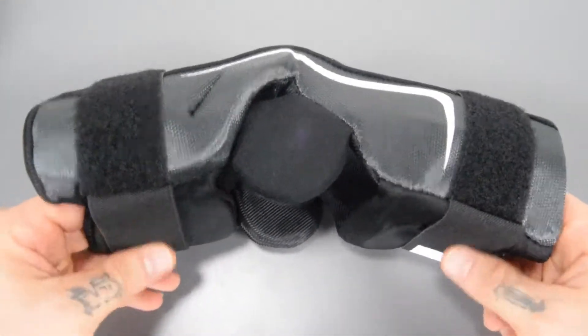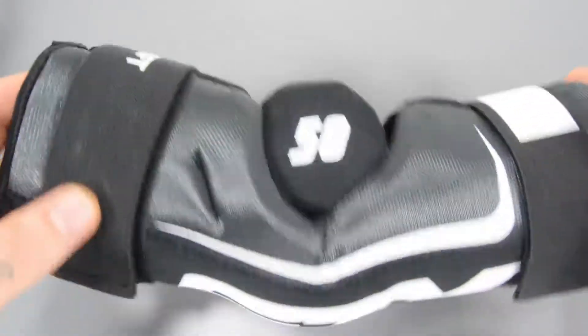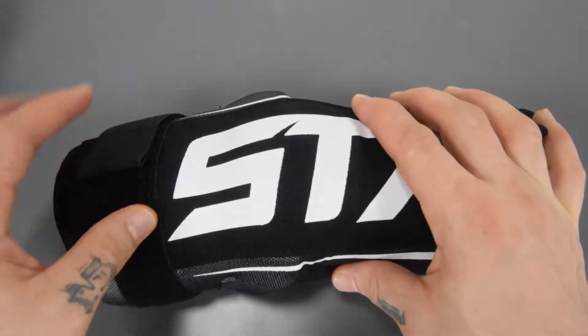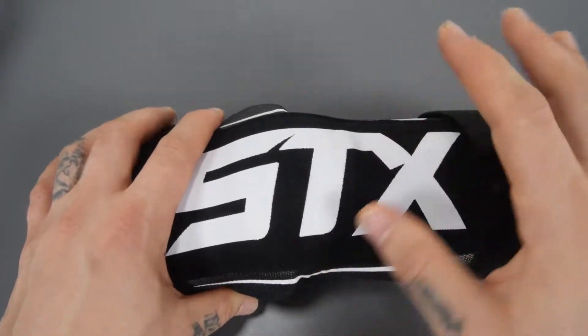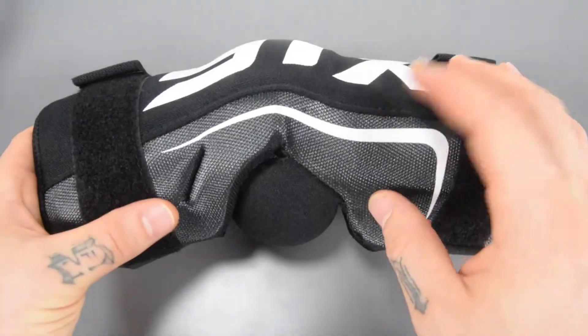It does give you two adjustable straps here to make sure that the pad is going to stay in place. These come in varying size ranges, so you get extra extra small, extra small, small, medium, and large.